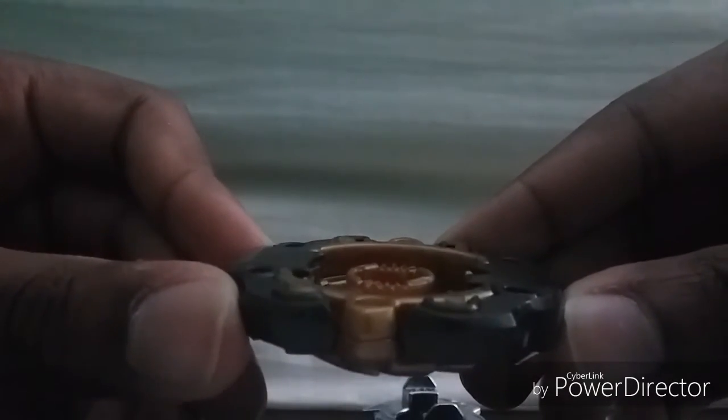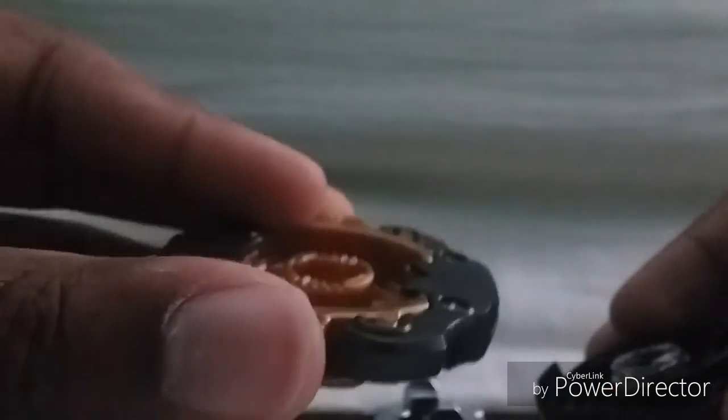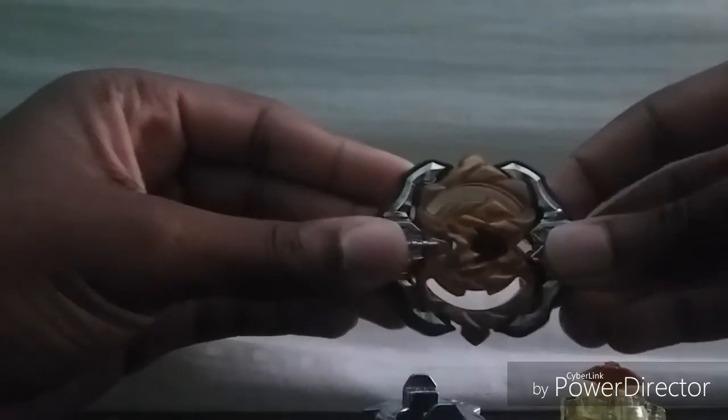Now we have the layer — Archer Hercules. It's a pretty good layer. Look at the teeth — wait, let me show the teeth. Yeah, pretty good teeth. Let me actually compare it to Cho-Z Bit. Yeah, comparing them side by side — pretty good teeth. I don't have the best setup but you can see.